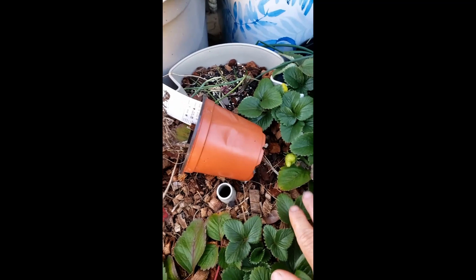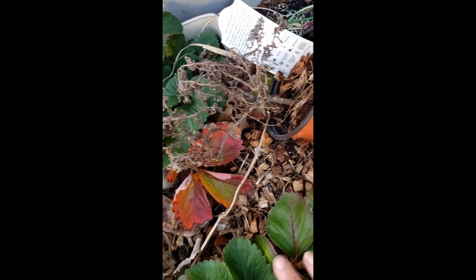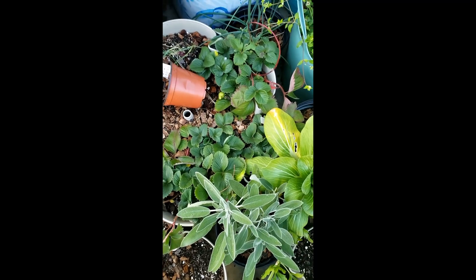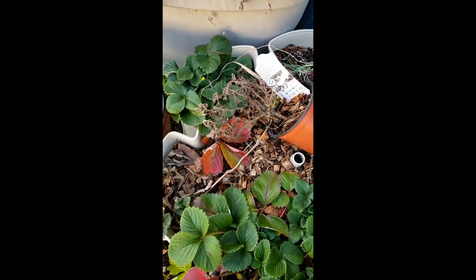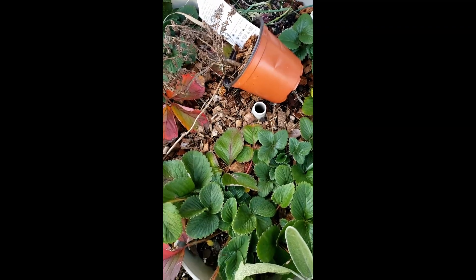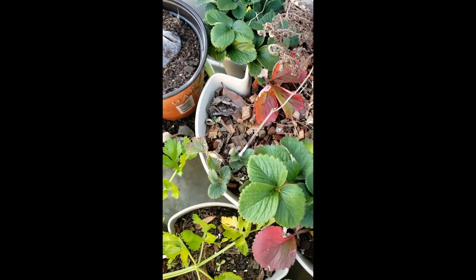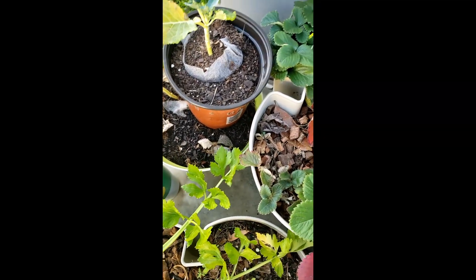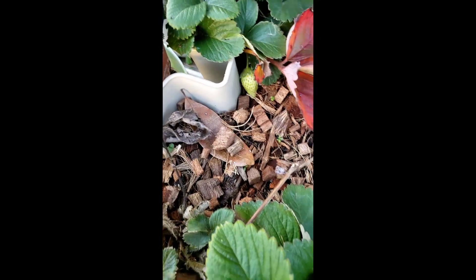Strawberries are forming — hopefully they'll be okay. It's going to be around 30 degrees tonight. I got a whole bunch of bare root strawberries last year; they didn't all make it, but a lot of them had pups. Strawberries will put out runners and form new plants nearby. You want to limit the pups earlier in the season, especially in the first year, so you can get a better root system and bigger, better fruit.